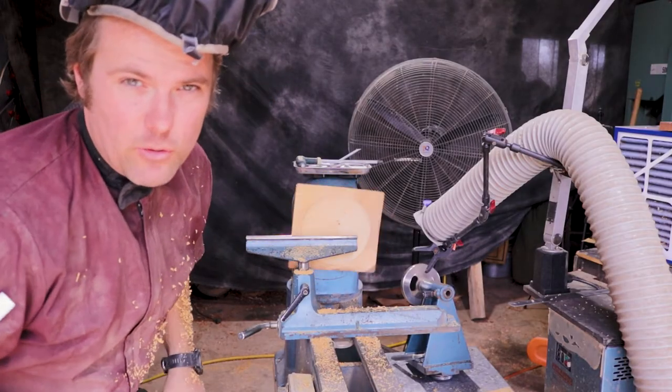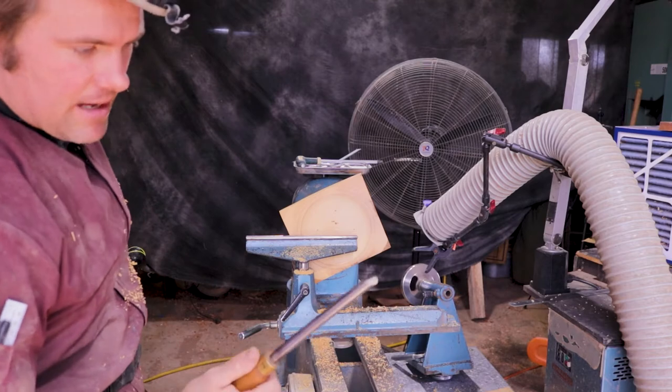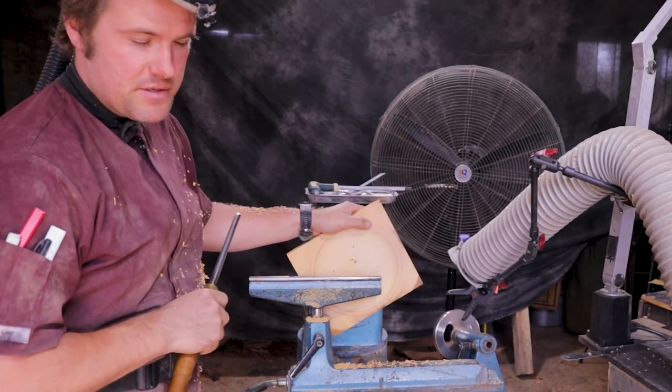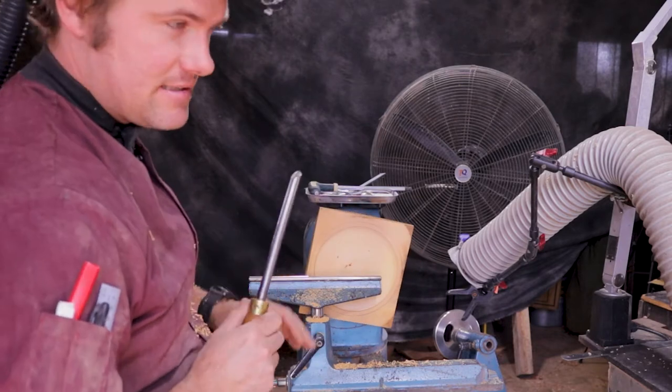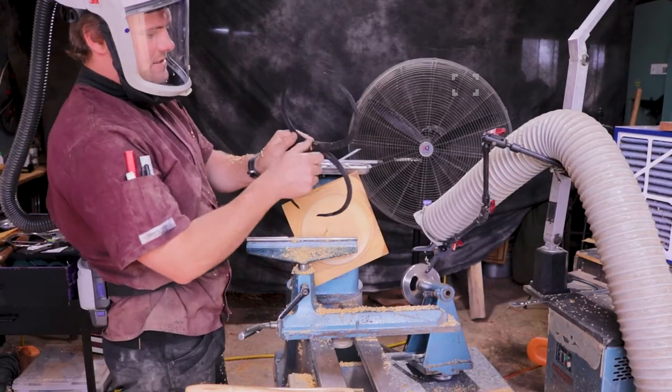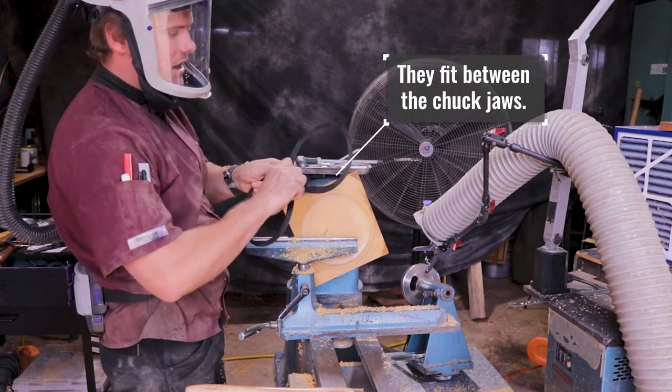I'm a bit hard on the equipment — I can get a bit heavy-handed, and this hewing pine is so soft and delicate; I can just punch straight through it. With these callipers — I got them off Amazon; if anyone's interested I'll put the link down below.